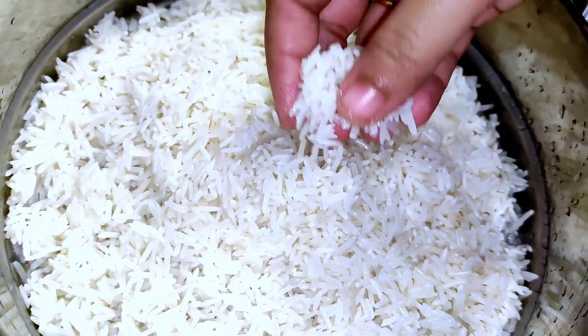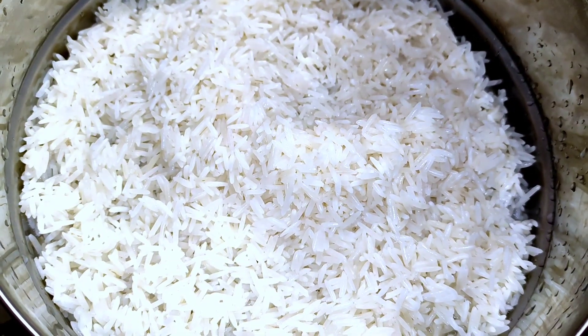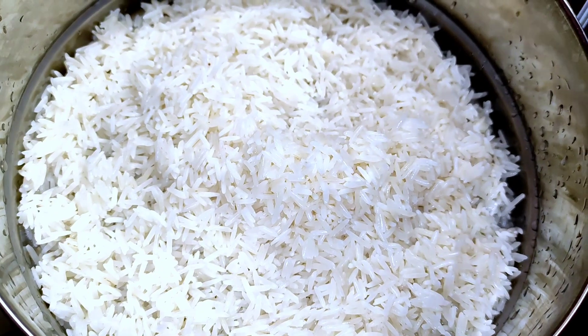It is a recipe for our family. I use a recipe for egg fried rice. I will give you a quick look.